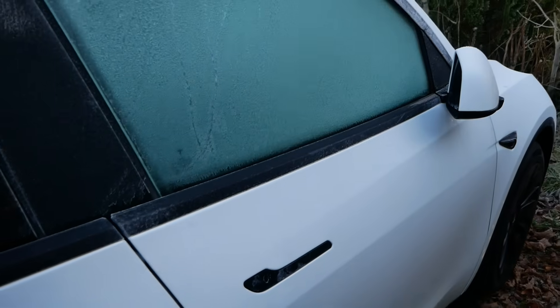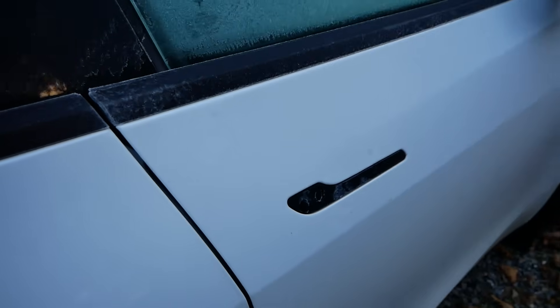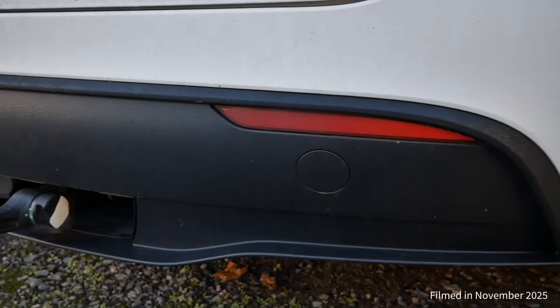The advantage of defrosting an electric car like this is the vehicle remains locked so no one can steal it, and there's no poisonous fumes belting out the back.